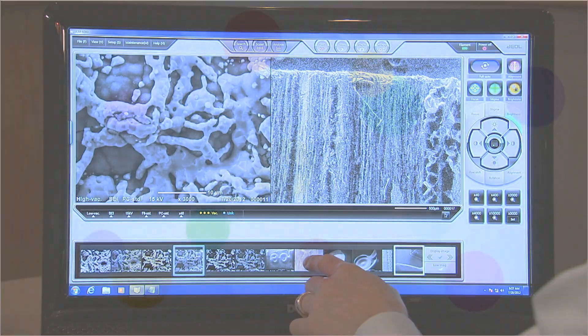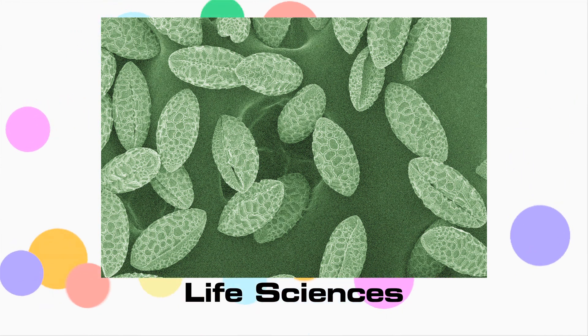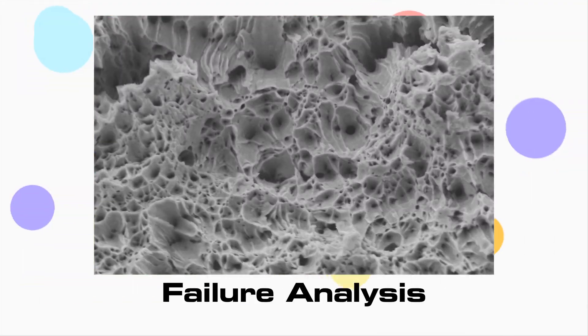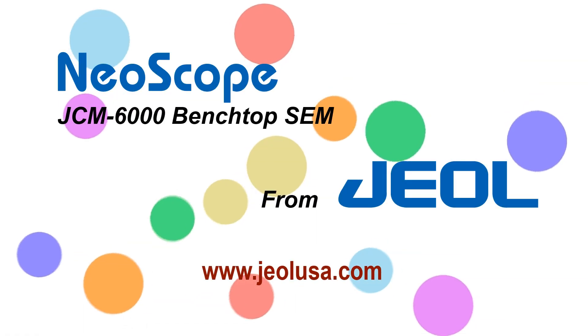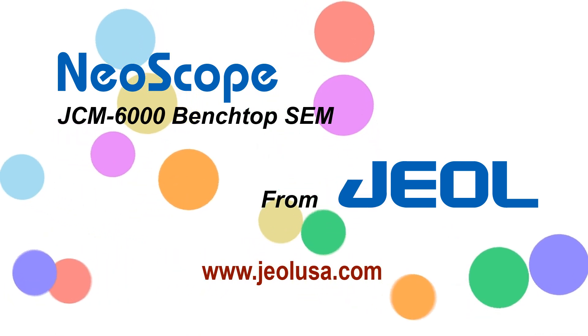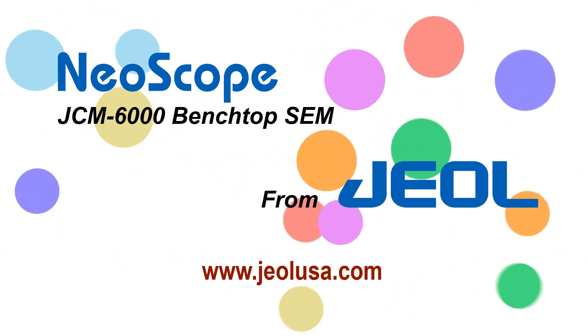The ability to observe fine surface morphology at the micron and submicron scale makes the NeoScope ideal for life sciences, forensics, and pharmaceutical fields, as well as failure analysis. NeoScope Benchtop SEM from JEOL — a powerful electron microscope designed with value and your lab needs in mind.